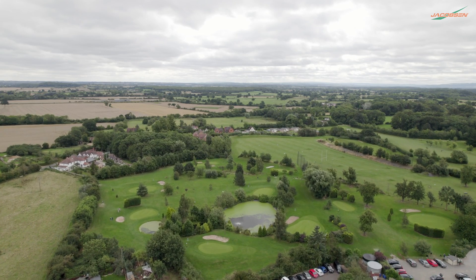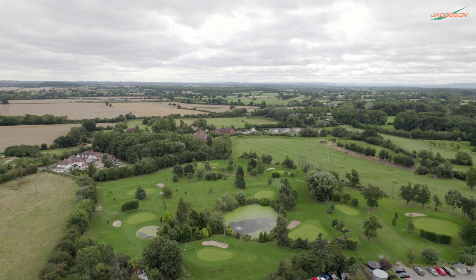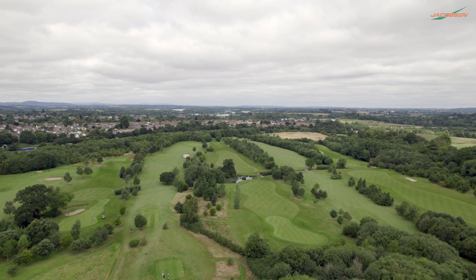We've got 29 greens on site and it'll cut all of the greens on one charge, which is obviously key. The fact that there's no oil in the machine at all is another big bonus, and obviously noise and vibration play a part as well. So I'm really looking forward to getting my hands on it.